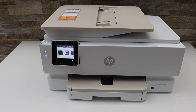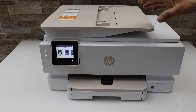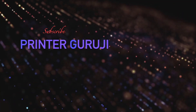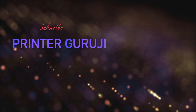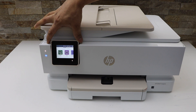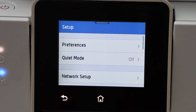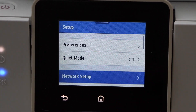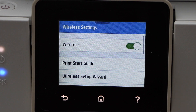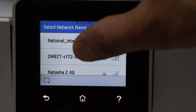In this video I'm going to show you how to do the wi-fi setup of your HP Envy Inspire 7224e printer. Now the first thing is to switch on the printer and go to the printer display panel, scroll down the top bar, click on the setting icon, network setup, wireless settings, wireless setup wizard.